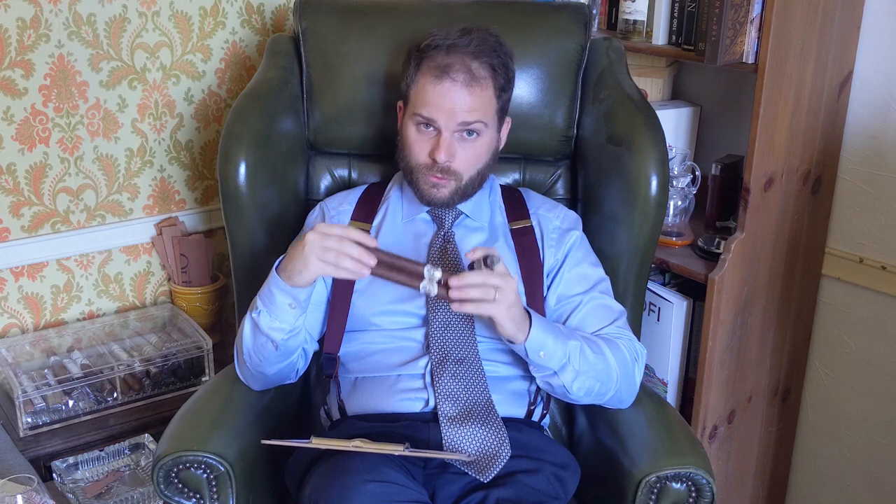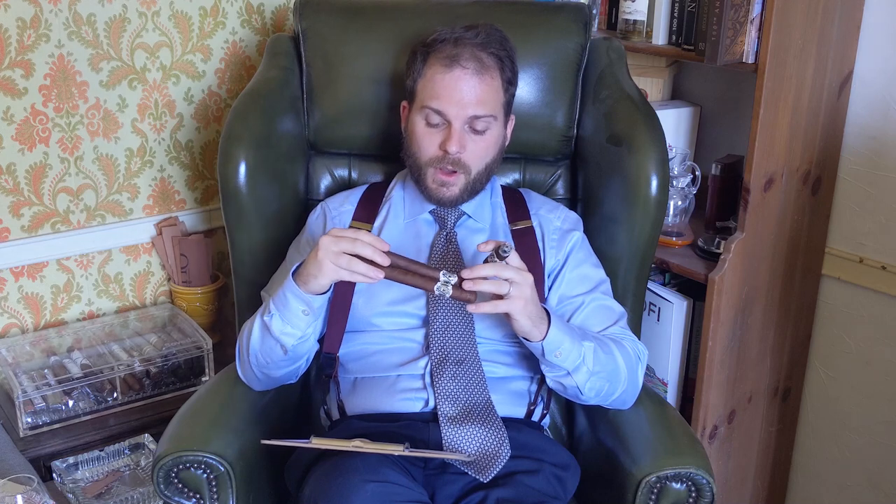The wrapper is an American Connecticut broadleaf, which as you can see is quite dark because it's been well-aged as a Maduro. The binder and filler are just listed as Dominican Republic — unfortunately they didn't disclose what particular varieties were used.